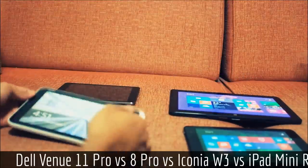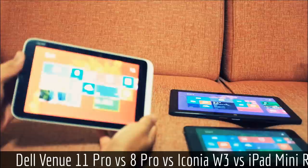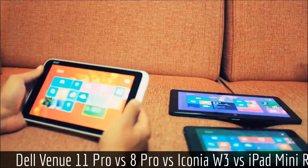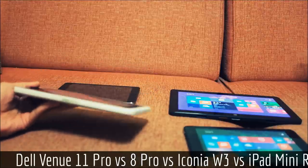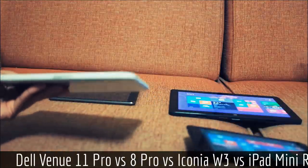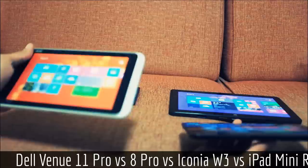Comparing to the Iconia W3, the viewing angles on that screen are pretty abysmal — it can cause eye strain if you use it for too long. Another thing you'll notice is how much thinner and lighter the Venue 8 is compared to the Iconia W3. The Iconia feels like a brick.